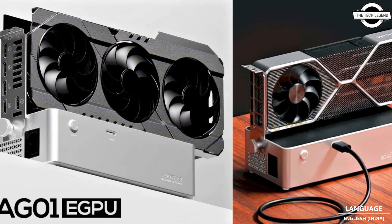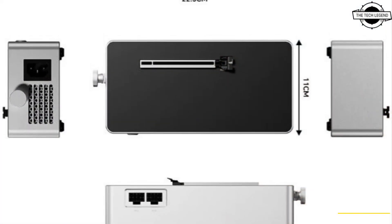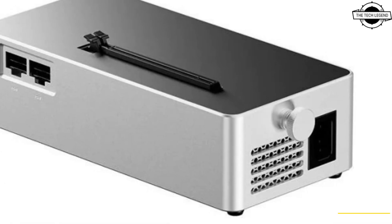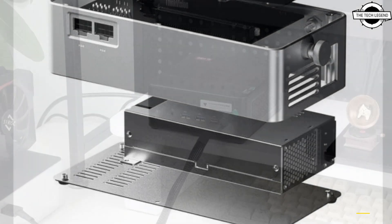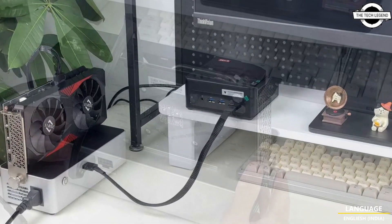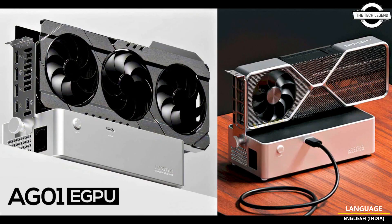mini PCs, and laptops through an Oculink connection. It does not feature USB or M.2 SSD slots, focusing only on the external GPU port. The device is quite compact, measuring only 22.5 x 11 x 6 cm and weighing about 1.6 kg. The GPU connection relies on the Oculink standard, enabling up to 64 Gbps of speed.